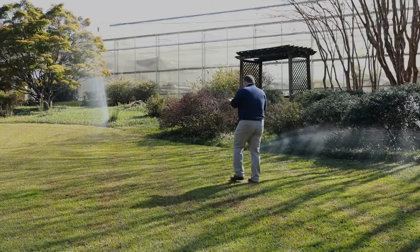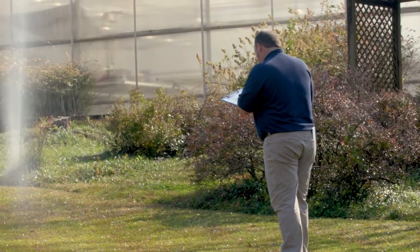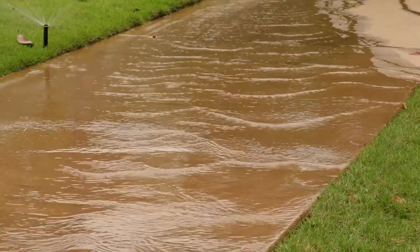If you have an irrigation system in your lawn and you notice dead plants or dead grass, we recommend that you check your system. Spring is a great time to go through each zone of your system and identify any problems such as leaks, clogged sprinklers, or sprinklers that aren't spraying in the proper areas.